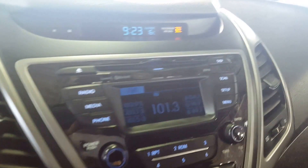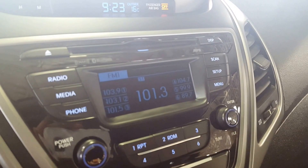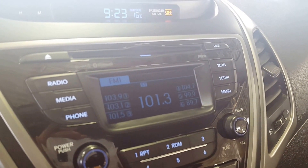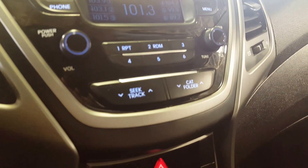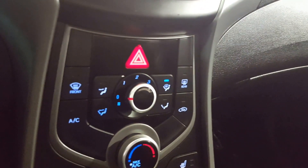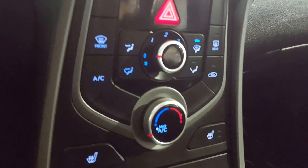On your main dash, very cool look to it. You've got your CD player, some additional audio options and source options. Down below, you've got your hazard lights as well as all of your climate controls. Both your driver and your passenger seats are heated.